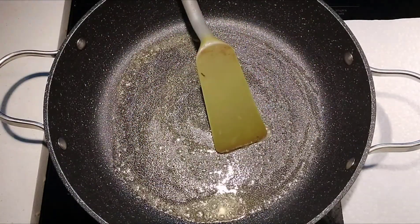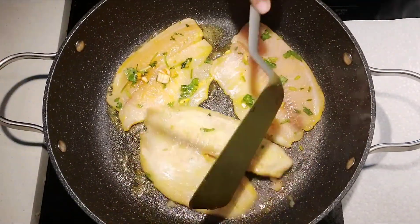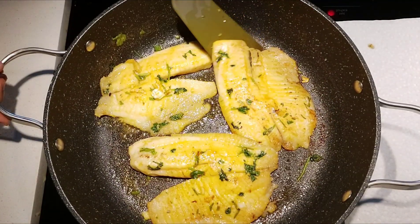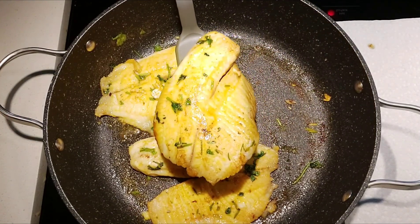Add two to three tablespoons of butter in a wide pan and place the fish pieces. In medium heat, cook for a couple of minutes on either side. We need not cook the fish pieces completely — we are just frying to give them a nice brown color. Now the fish pieces are ready; remove and keep aside.